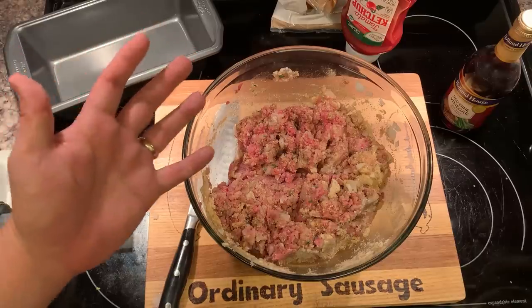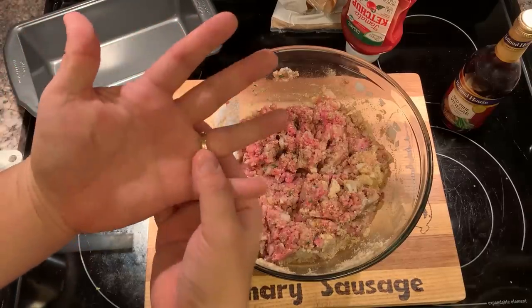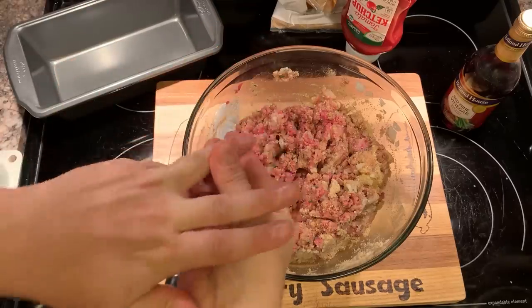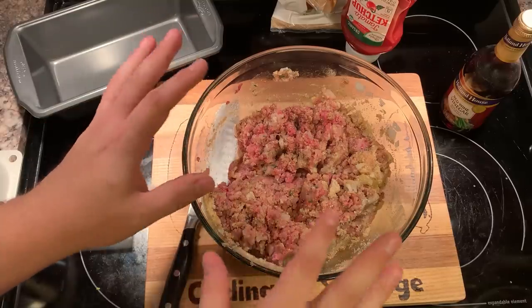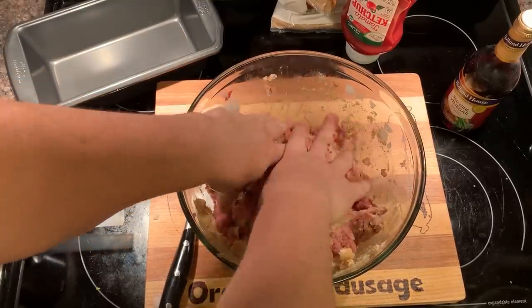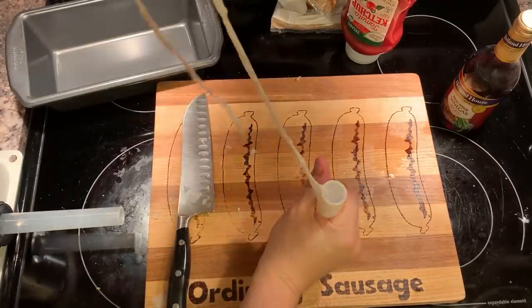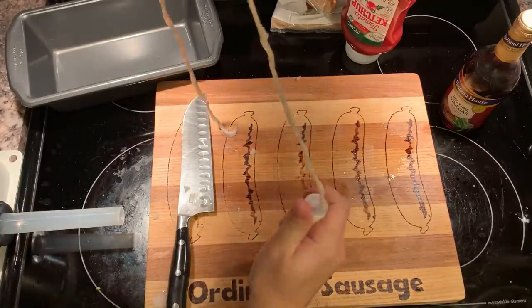Then, of course, when you realize stirring with your favorite stirring device doesn't work, you take off the ring and just go in with your hands. Let the rhythm take you over.